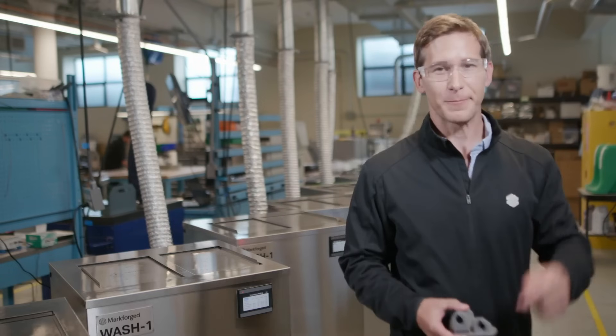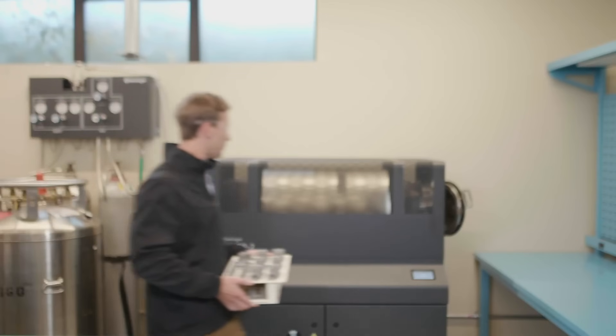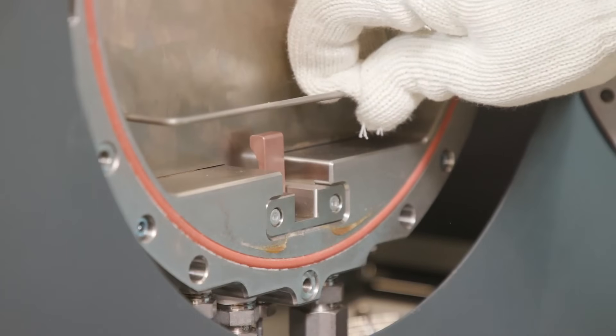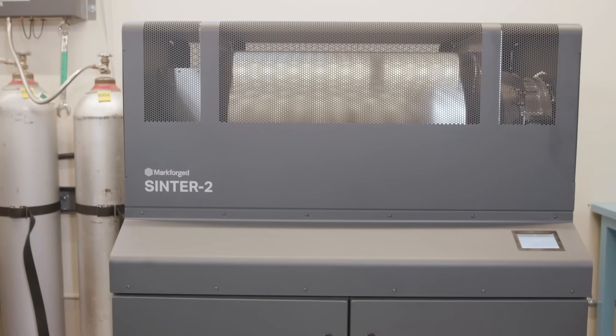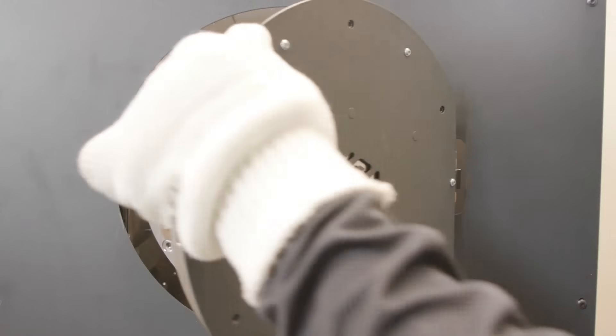Let's go over to the furnaces. This is Sinter 2, a furnace designed for mid-volume production runs and larger printed parts. Sintering transforms a print from a lightly bound collection of metal powder to a fully finished metal part. First, the temperature ramps slowly to burn away the trace amounts of remaining binding material. Then, temperature ramps closer to the melting point of the material, allowing metal particles to start to fuse together to create a strong metal part.